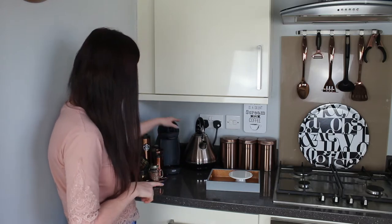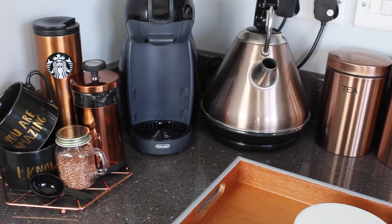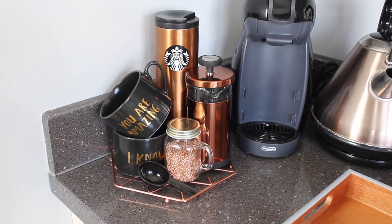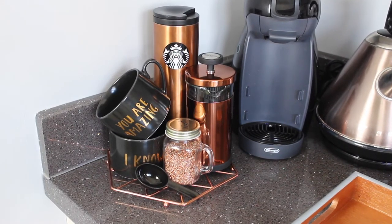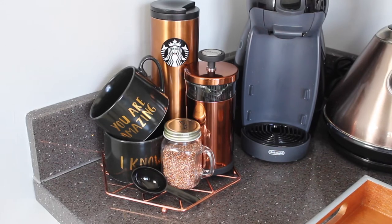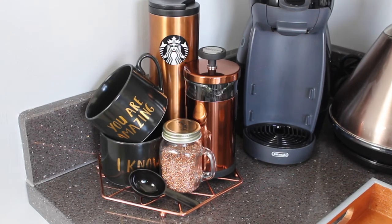And then we have our kettle and also our coffee machine. Here we just have a little coffee set up — my coffee cup that I use when I'm travelling, the coffee percolator, some copper sprinkles, a scoop for coffee, and a couple of cute mugs that are from H&M Home. I also have this copper trivet from HomeSense.